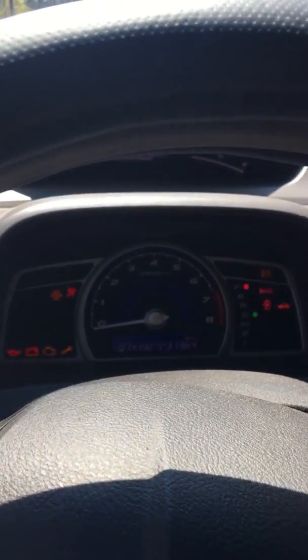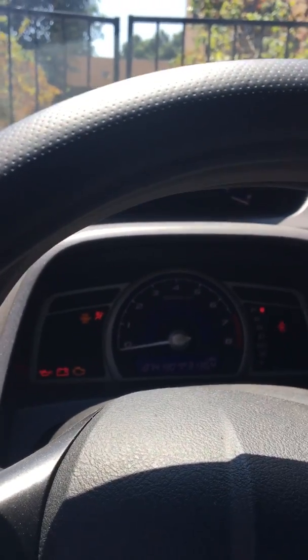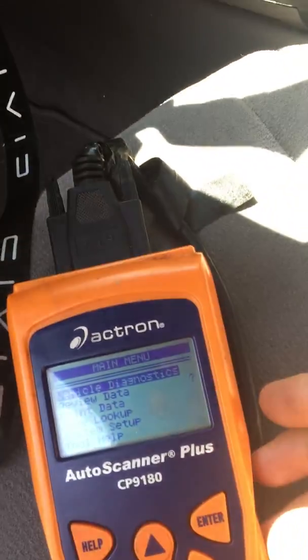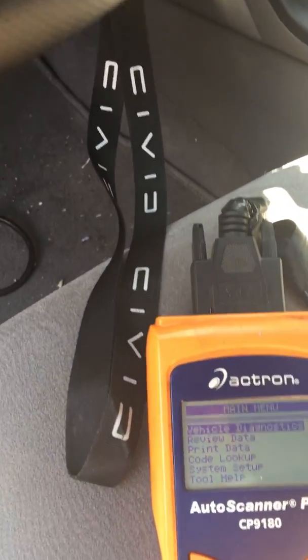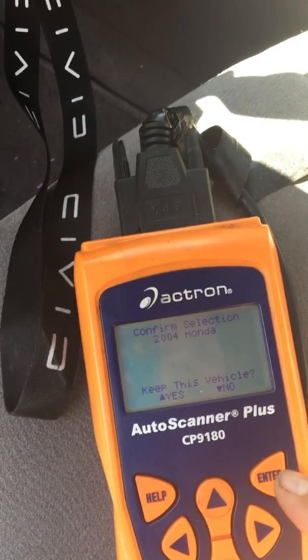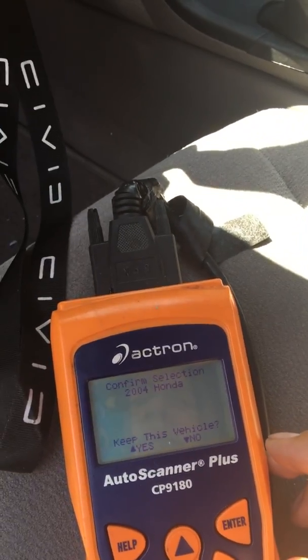Go with the engine on. The reason I'm checking is because I was getting a check engine code. So let's find it here. Code lookup — enter. Selection 2004.